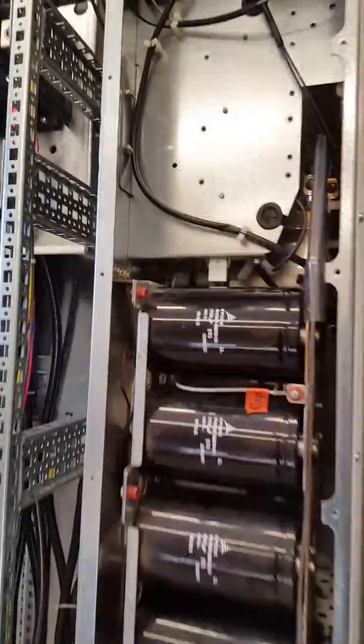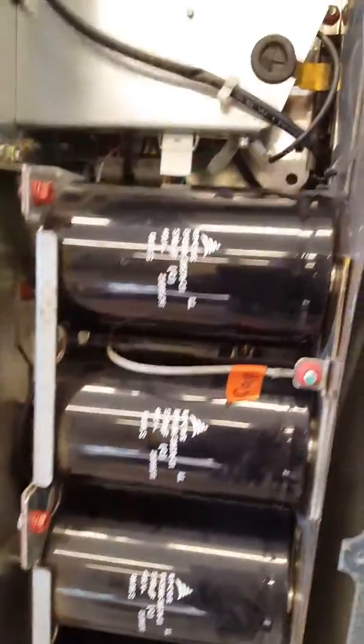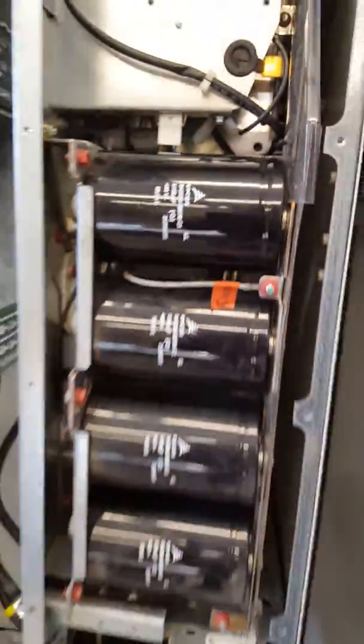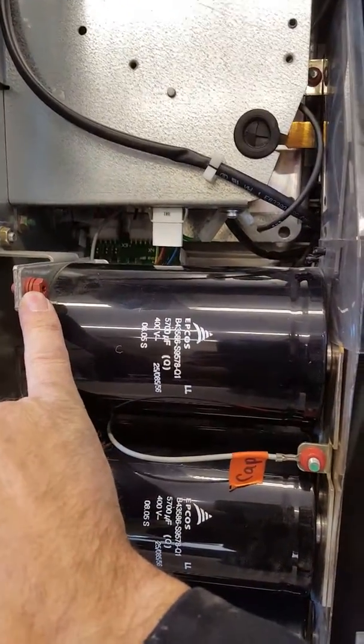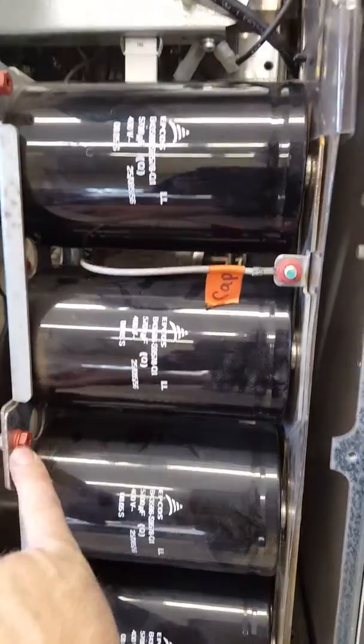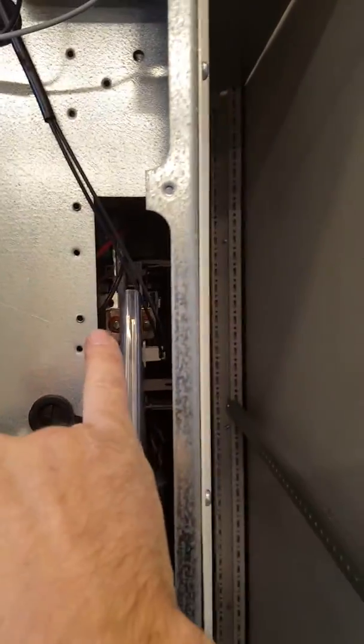To replace a fan in this drive, you would only take the side panel off, and then all the screws that you need to take off are colored — there, there, there, there. Up there, there's two of them.